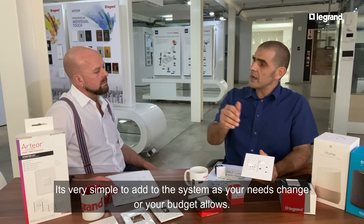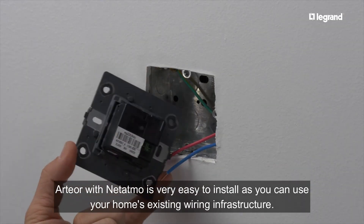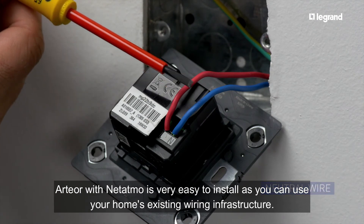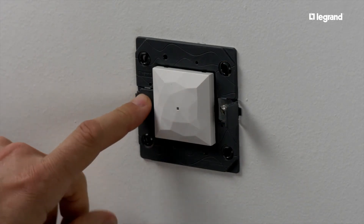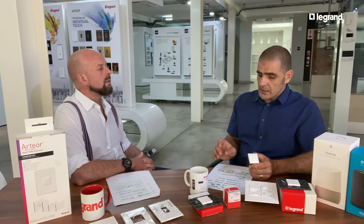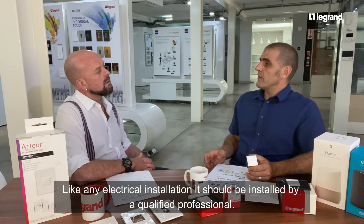How easy is it to install, and can I install it myself? It's very easy to install because you're using the existing house wiring — that makes it simple to swap out an old switch and put the Artio connected switches in its place. Like any electrical installation, a qualified professional must do the installation.